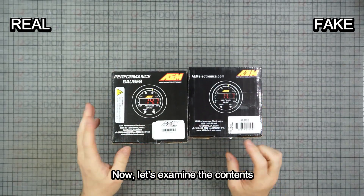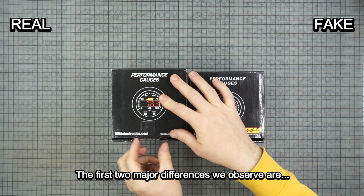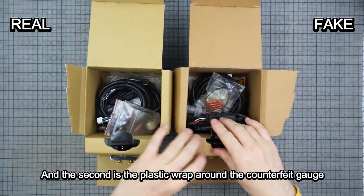Now let's examine the contents. The first two major differences we observe are a different color on the inner side of the box, and the second is the plastic wrap around the counterfeit gauge.